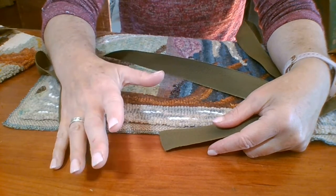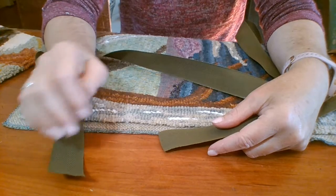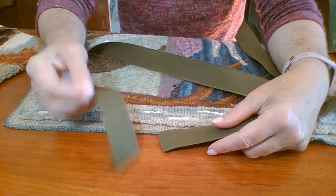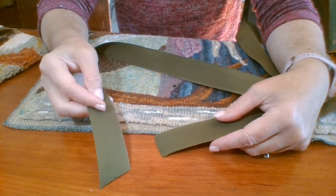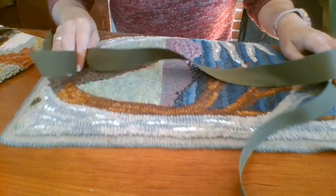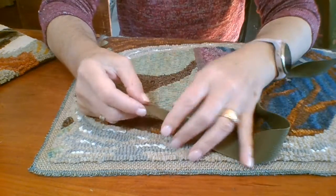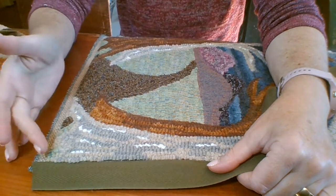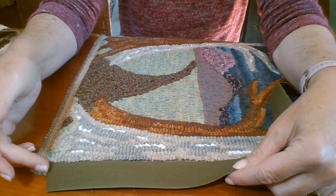Twill tape binding is very inexpensive — at the time of this video we charge $1.25 a yard, so be generous with yourself. It's not going to cost a lot if you have a little extra to cut off at the end. Also think about where you're going to start the binding. I never start my binding in the corner, just like I never start my hooking in the corner, because I don't want an edge there.